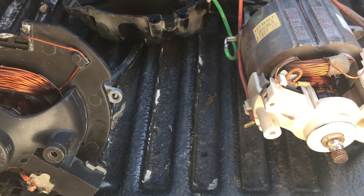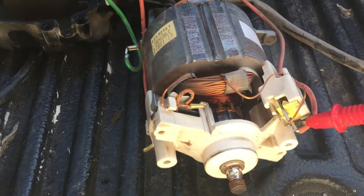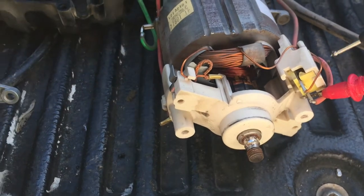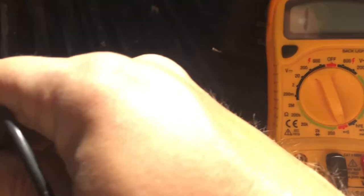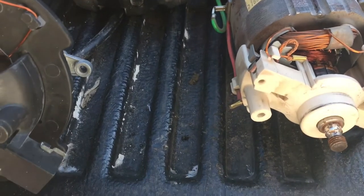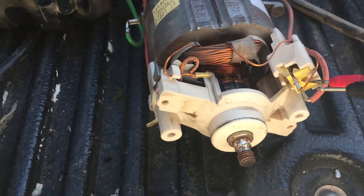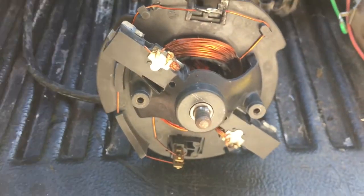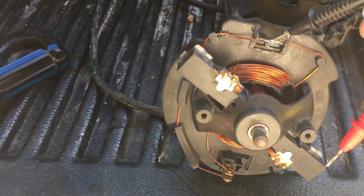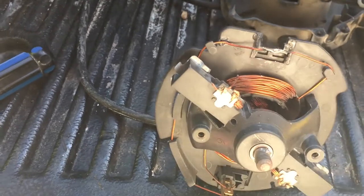Continuity is there. The problem — as you can see here — it's interrupted. The issue is there's a thermal fuse in here that burnt through because it got too hot. This is another motor I took apart from a buddy of mine.